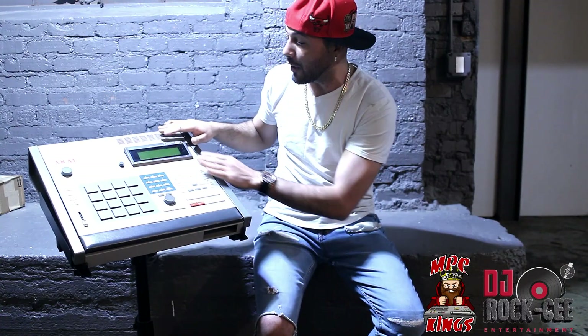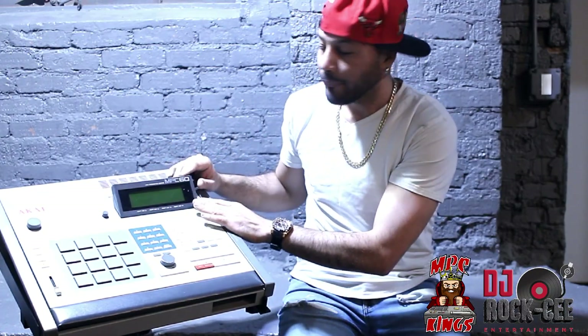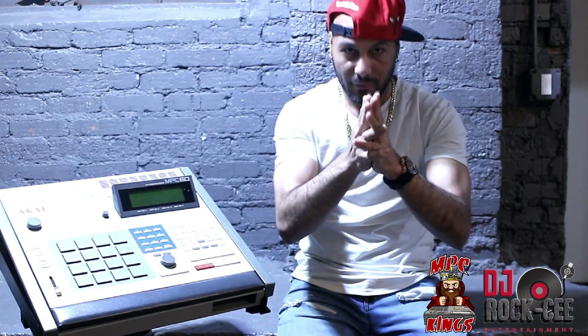On this particular MPC, I also changed the screen, which now has an LCD screen, which is fantastic. I highly recommend changing the screen on these older MPCs. So stay tuned, don't go anywhere. It's your man DJ Roxy, and if you haven't subscribed to this channel, it's a perfect time to hit that subscribe button for more interesting videos.